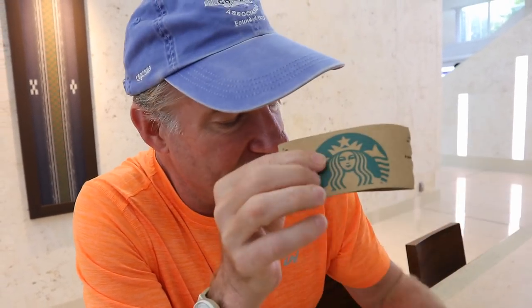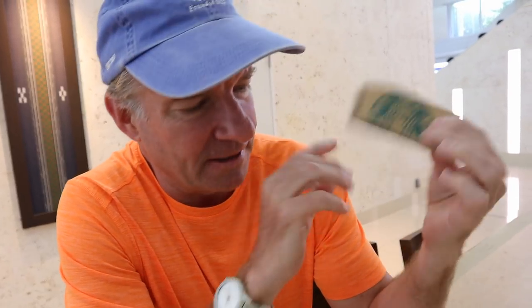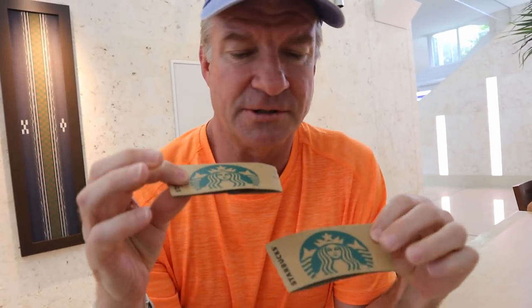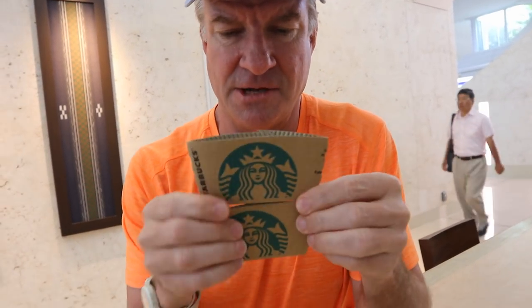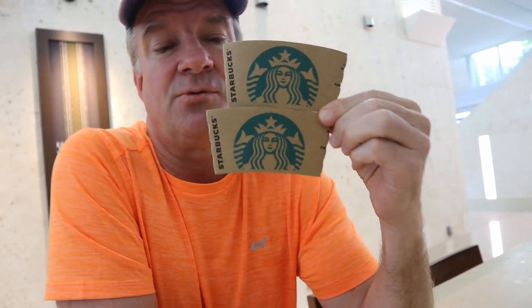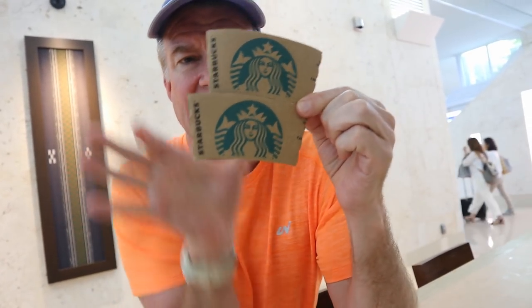What you need for this first one is one of these — I don't know what you'd call this thing. You put it on the coffee so you don't get too hot, right? It's a coffee-don't-burn-your-hand thingy — that's what I'm going to call it. You need two of them. You take the two of these and stack them on top of each other, and then the challenge is to identify which one is longer in length: is it the top one or the bottom one?